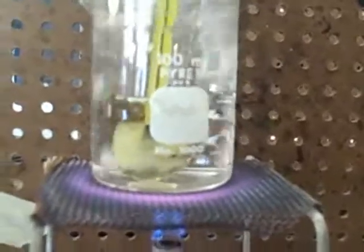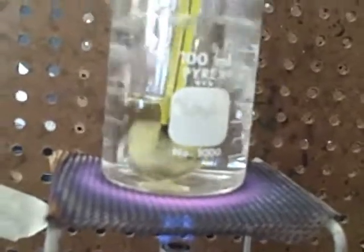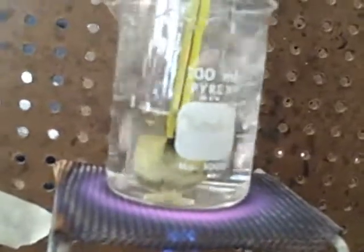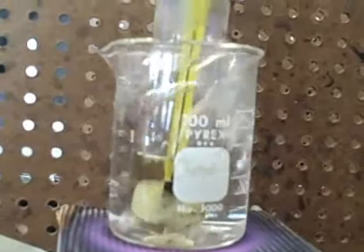Record the molten substance just as it begins to solidify. Continue to take readings every half minute until the temperature of the substance drops to about 65 degrees Celsius. Stop stirring the test tube when the thermometer is no longer free to move. So we wait until it's completed.